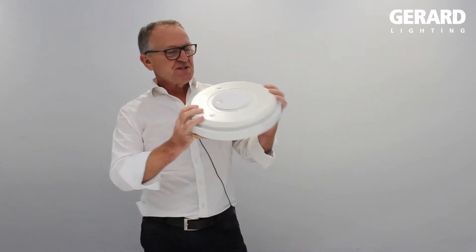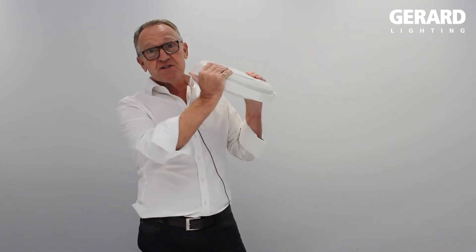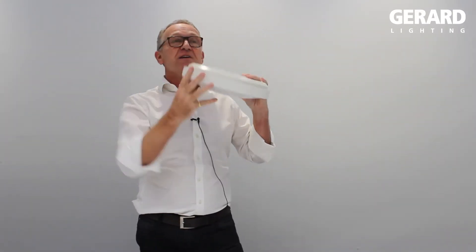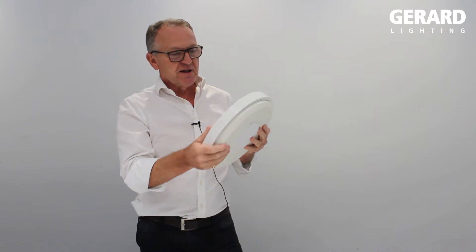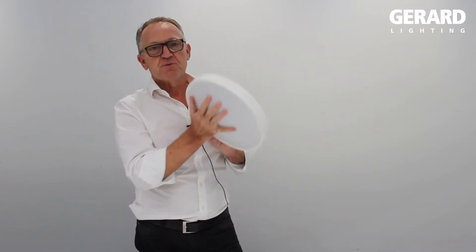The main application for oysters is in surface mounted applications where there's either a concrete ceiling, for example, where you can't recess a downlight in, or low ceiling height where you want a bit of light around the ceiling to give brightness into the room, and where you can wipe something clean. Often where you've got dust and dirt in kitchen and laundry environments and you want to wipe a fitting clean, they're an ideal product for that.